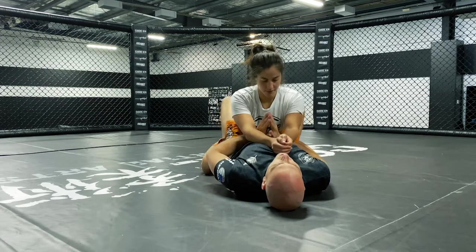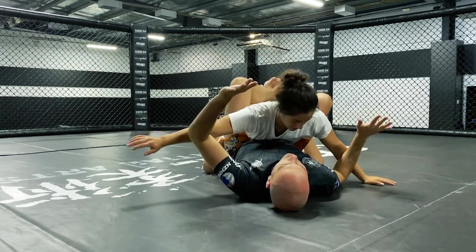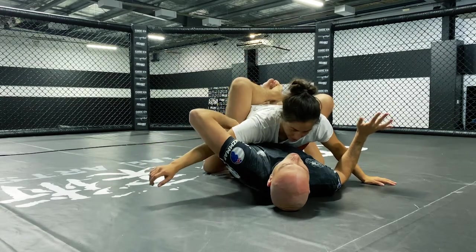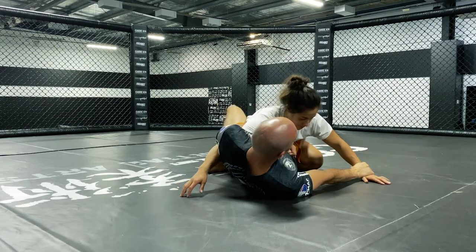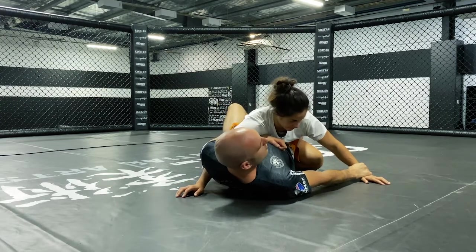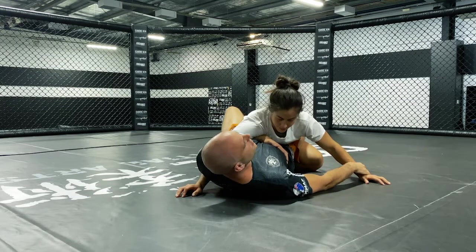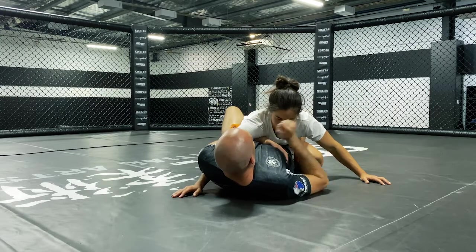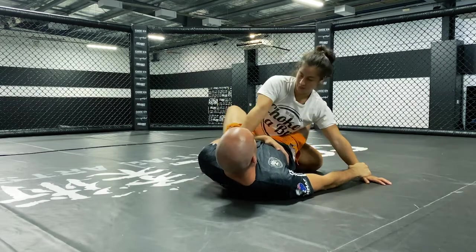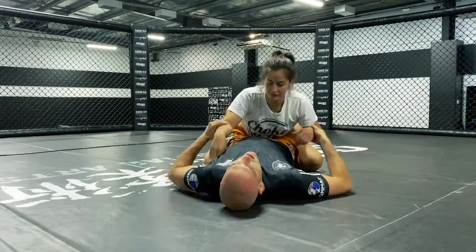I pull upwards with my knees and then I do a big swim with my hands. My left arm for this demonstration is going to take the overhook and my right arm is going to establish the wrist control. At the moment during the demo I'm flat on my back while I've established this. The problem with that is when I'm flat on my back, Rose can free her arm by pulling her shoulder straight backwards — she pulls straight back for posture and I lose the overhook.